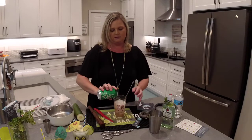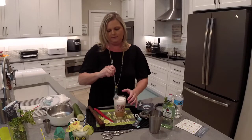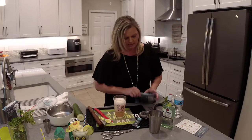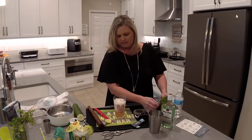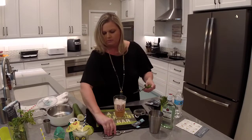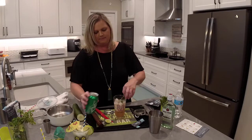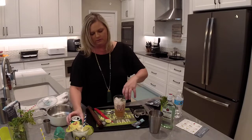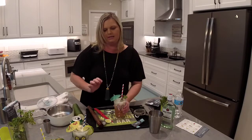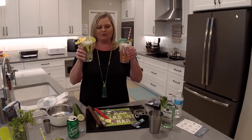Pour on some more Sprite and stir gently, then we're going to add a little fresh mint. Cut that and stick it in there. Now that the fizz has died down I'll add a little more to fill the cup, put in our fun straw and umbrella, and now we have our cherry lemonade and our cucumber mojito.